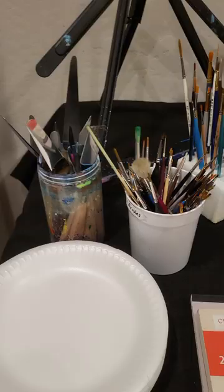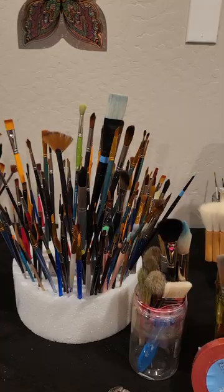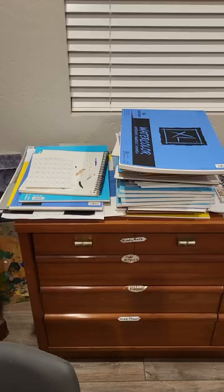I use paper plates to put the acrylics on. Here's all my brushes — I have all different sized brushes that I use. My markers are back there, all the different markers. Paper — here's all my paper, canvas paper.